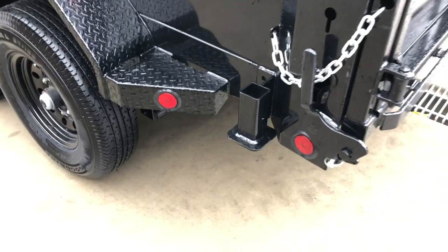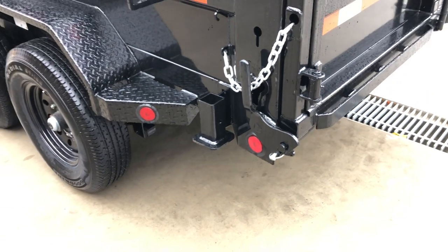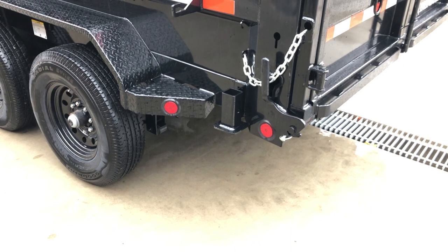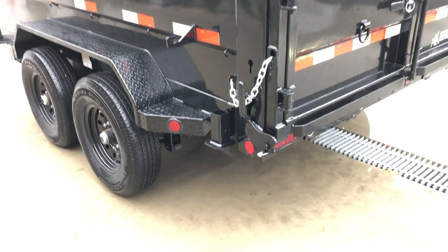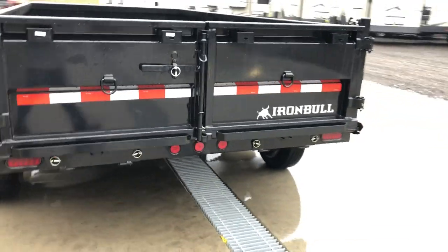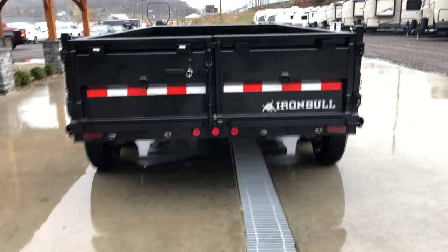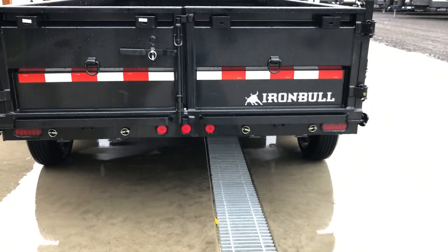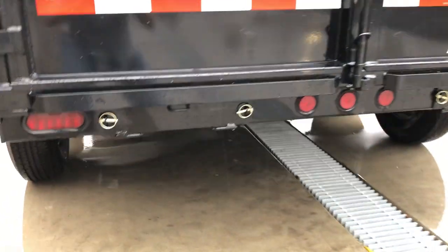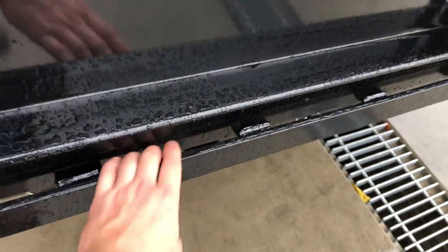Newer to Iron Bull, coming mid-year 2020, is the rear stabilizer jack stand. The stand itself is an option, but the prep for it is standard — if you want one, let your salesperson know and we can get them added on. Undermount ramps are standard; some in the industry still do sidemount, but undermounts are a lot more convenient. You've got three center marker lights plus stop, turn, and tail outers. This is a hook-style ramp that just hooks over your rear bar.